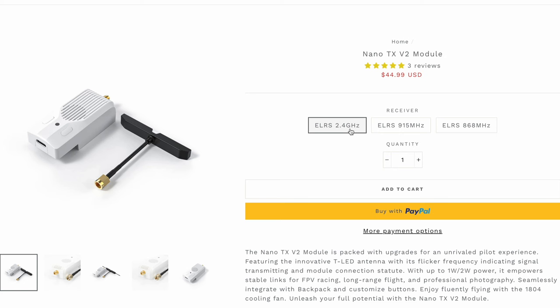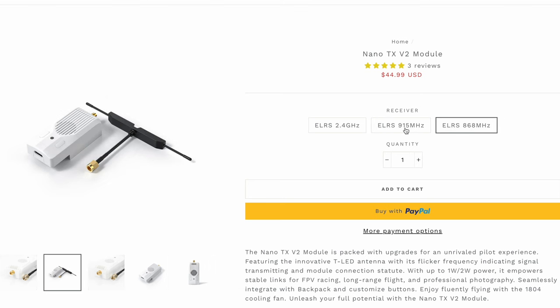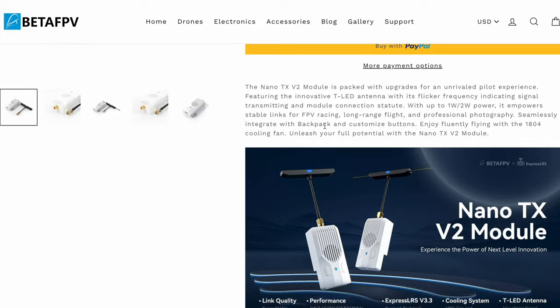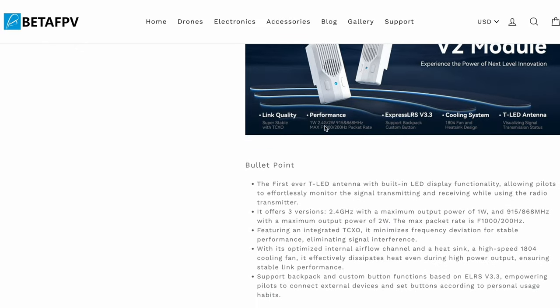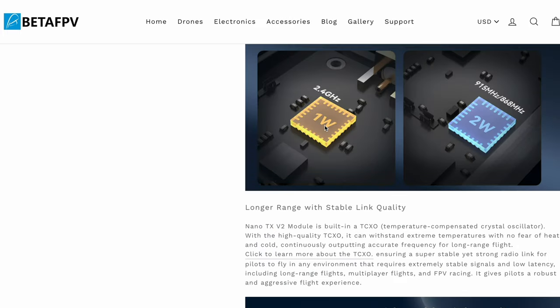There's a Europe-specific version, so if you're from Europe, definitely pick that one up. If you're not sure, there's a good all-around option for everybody. Whatever you choose, make sure your receiver antenna matches the frequency. I'll put the link in the description below with the feature page for the Nano TX V2 module.